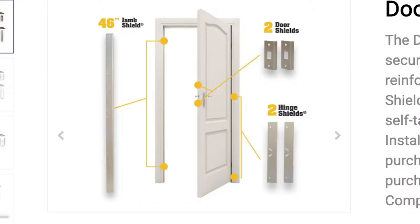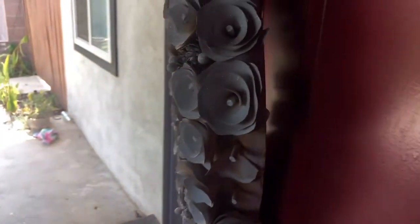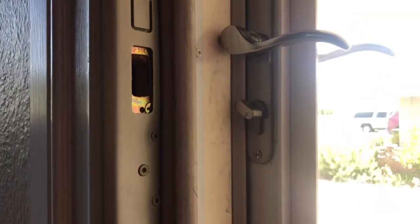The Armor Concepts door armor application includes the door shield, the jam shield, and the hinge shield. What was convenient about this installation was how everything lined up with existing hardware locations.